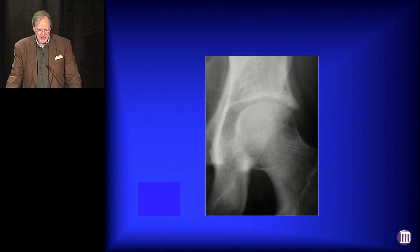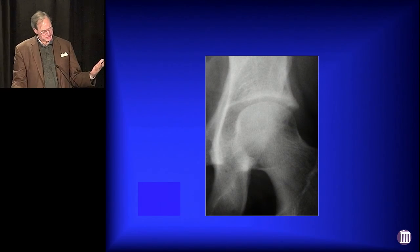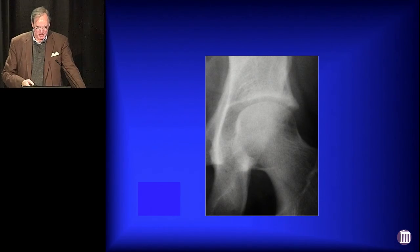In 2004, this 33-year-old gal shows up to see me, and she's miserable enough you think she needs a hip replacement. I said, at age 33, why don't we try to see what we can do arthroscopically before sending you off for an arthroplasty? The arthritis doesn't seem all that bad.